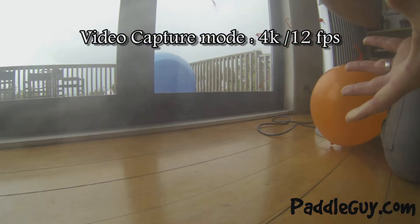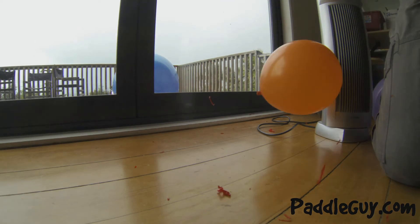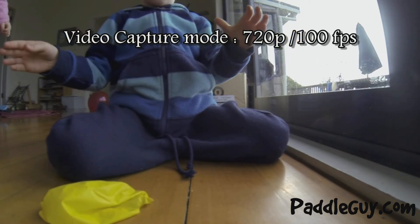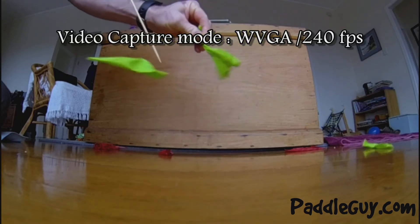So I was trialling the 4K at 12 frames per second, also trialled the 720p at 100 frames per second, and the WVGA at 240 frames per second.